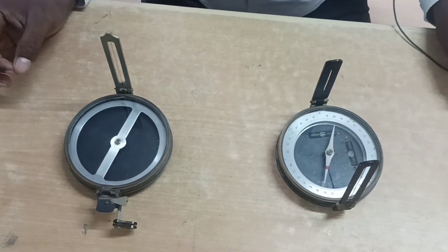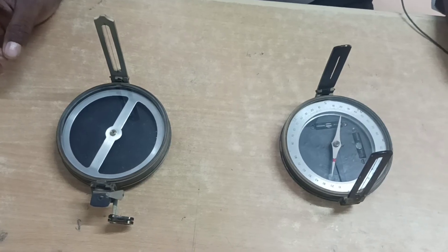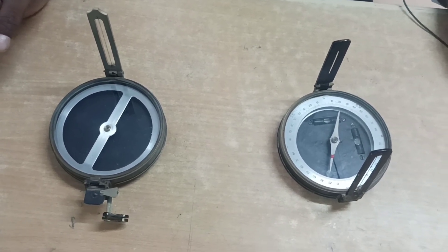Hi friends, welcome back to the channel. Now we will talk about compass. We will compare the surveyor compass with the prismatic compass — two differences.